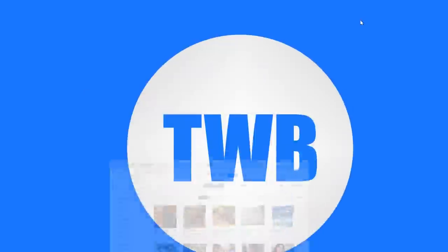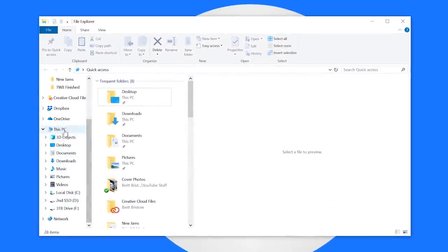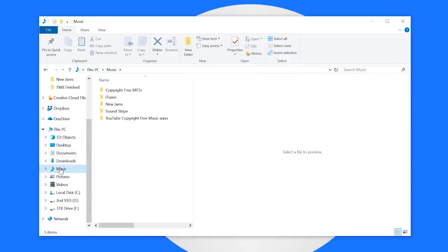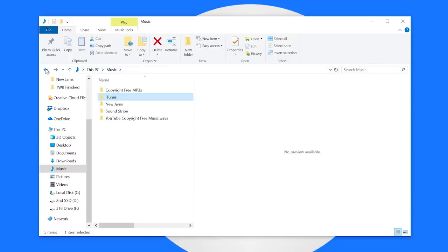The next step is to find the music on your computer. If we just open the file browser here and go into the Music folder, I have a bunch of different folders. Right here — iTunes — this was just created when I downloaded that iTunes music. So I open iTunes, iTunes Media, Music, and here I have the two songs that I downloaded. You can open it up and there you can see this is an M4A file. I've also downloaded some other music that I want to upload as well, right here in my New Jams folder.